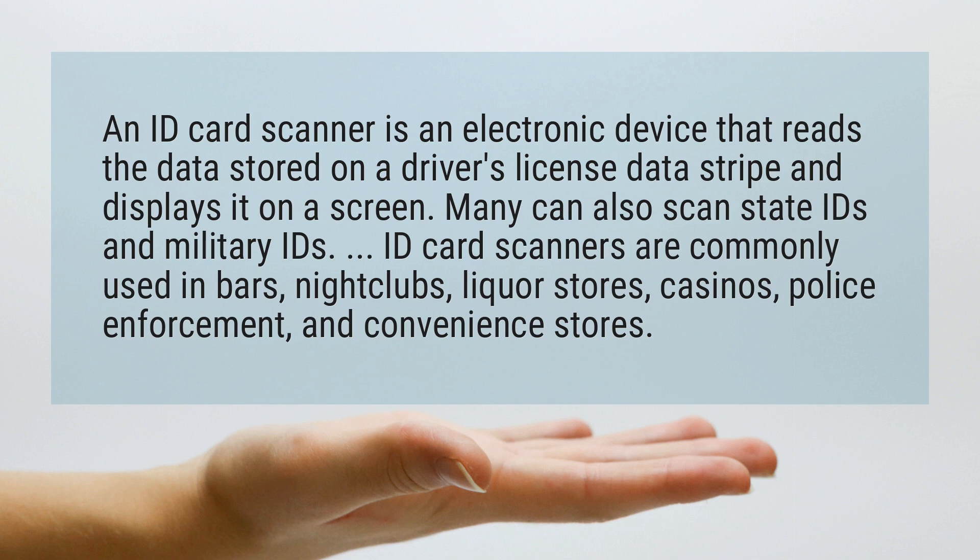ID card scanners are commonly used in bars, nightclubs, liquor stores, casinos, police enforcement, and convenience stores.